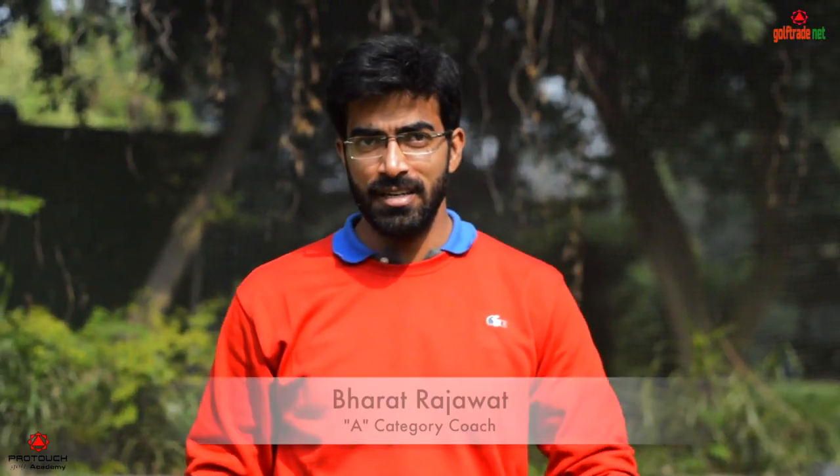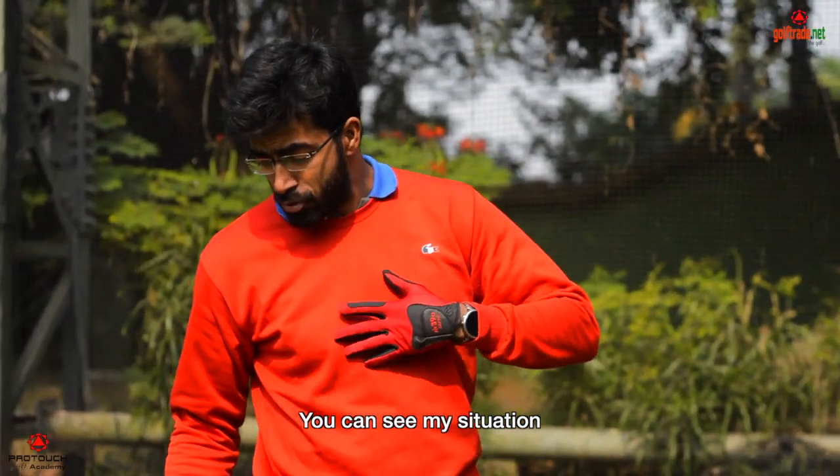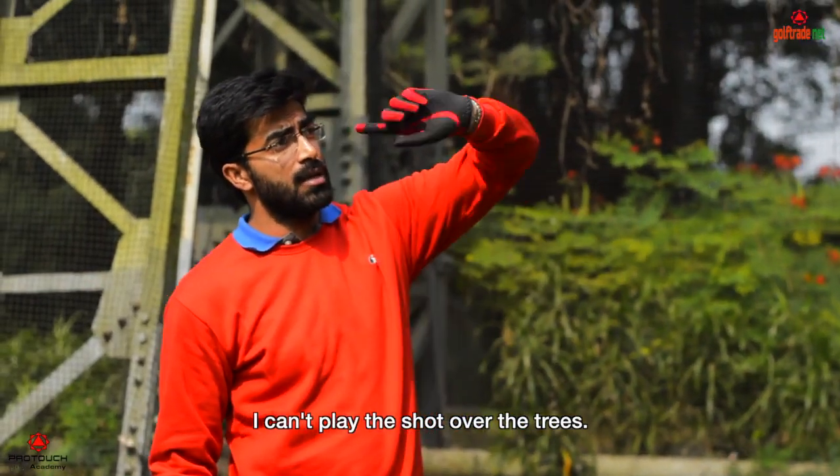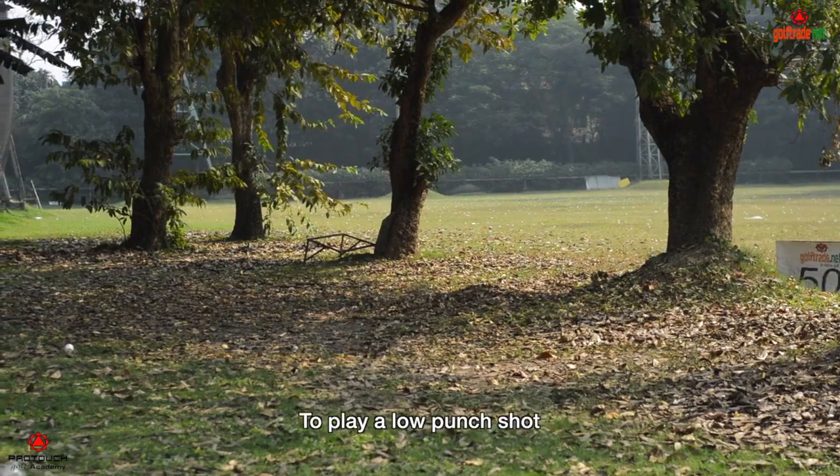Hello everyone, it's Dharaj Rajavat here. I am a Class A professional at Tolerance Club. Today we will learn how to play a low punch shot to go through the trees. You can see my situation — I can't play the shot over the tree; I'm stuck around the tree.